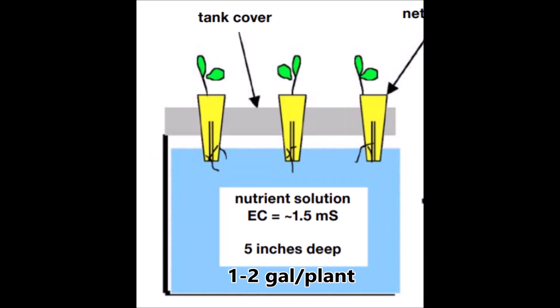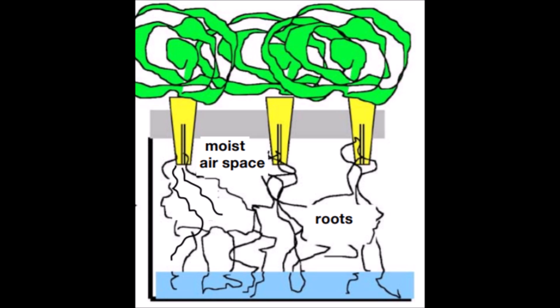Thus, at transplanting time, almost all of the fertilizer is in the nutrient solution. And at harvest time, most of the fertilizer will be in the heads of the plants. There will also be a small amount of fertilizer in the butts and roots of the plants and in the remaining nutrient solution.